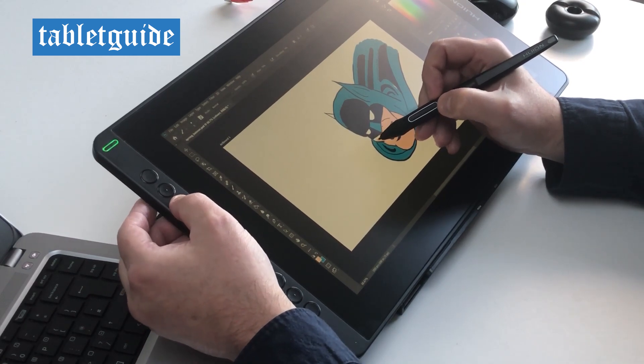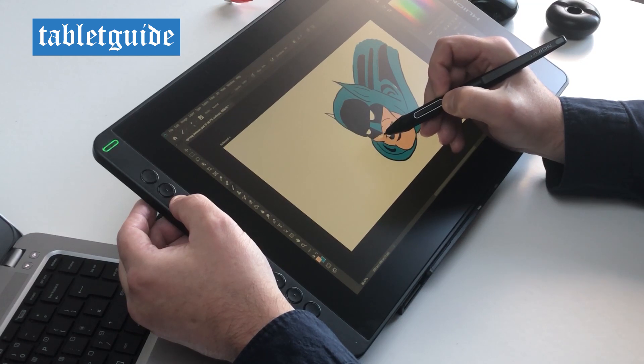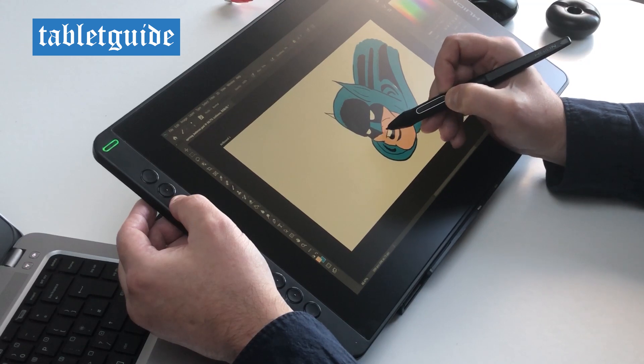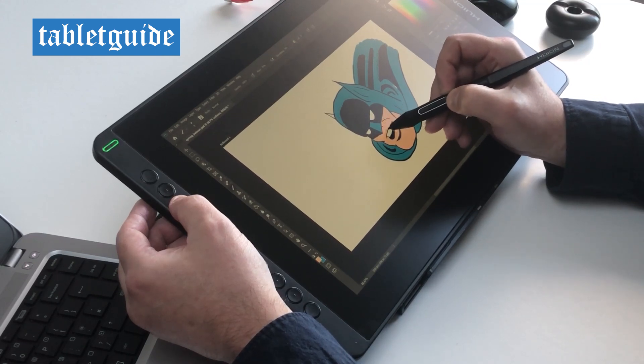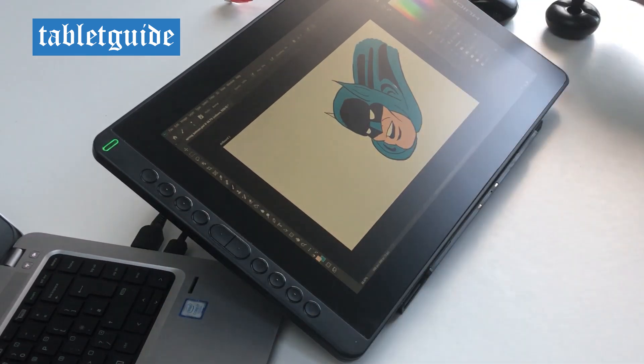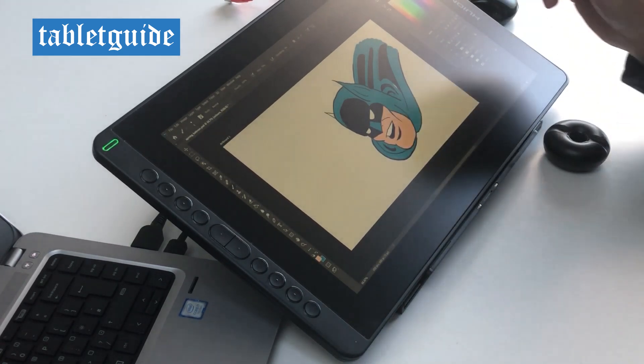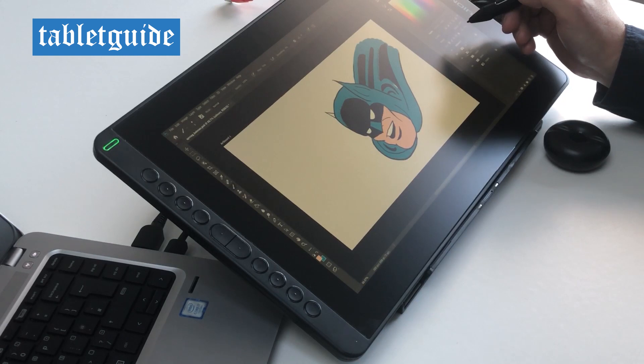The keys feel nice when pressed and add to the overall positive user experience of this tablet. There, all finished — whoops, forgot to colour in a bat ear. I hate it when that happens.